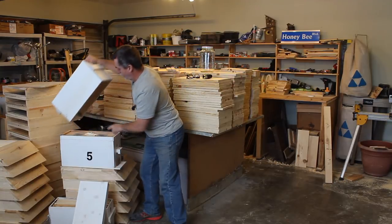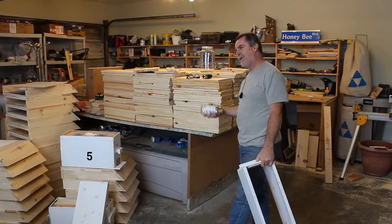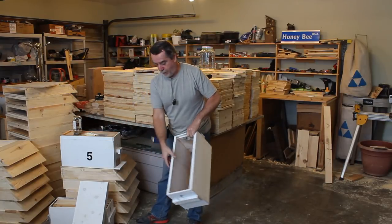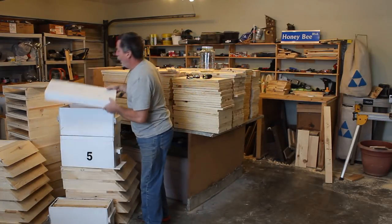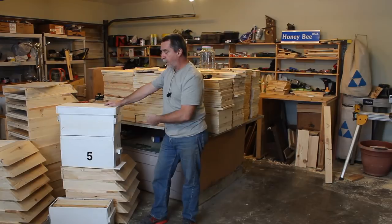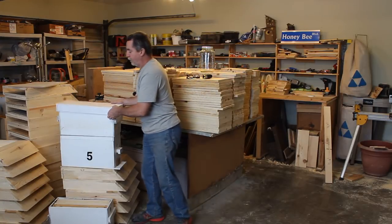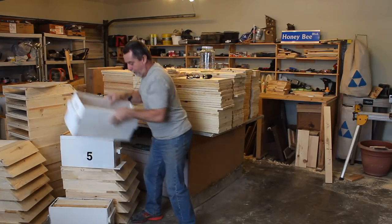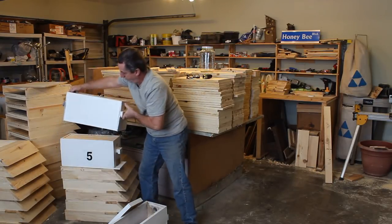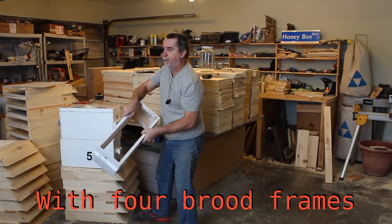I can feed on top of these holes — either a quart jar or a gallon jar fits in there. If I cover one hole I still get some ventilation. Now if I don't end up doing anything with that queen in a reasonable length of time and she starts to build up a little too strong, I could pull a frame of brood out and give it to something else.